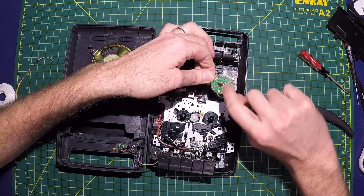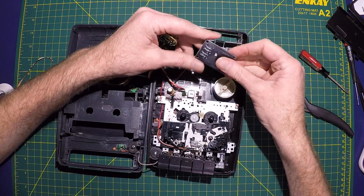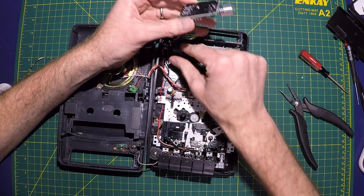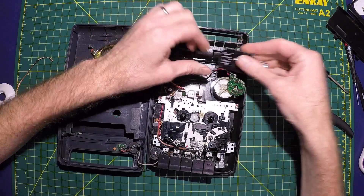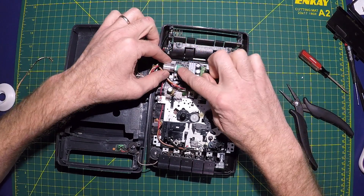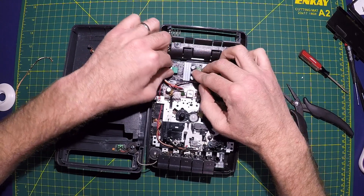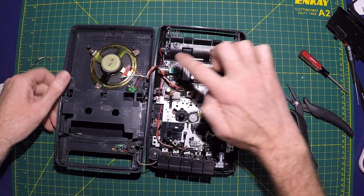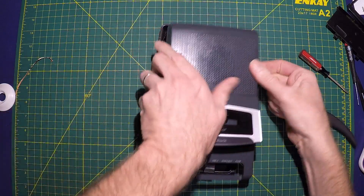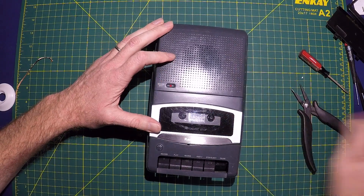And then we're going to just solder onto those two tabs — those were the two tabs we desoldered. We'll solder the output — the motor output right here — will go to there, and the power in will go to there. Really simple. I'm probably going to desolder the pot so I can place the board down here and then mount the pot up there, maybe right here — wherever it works out, with the knob.